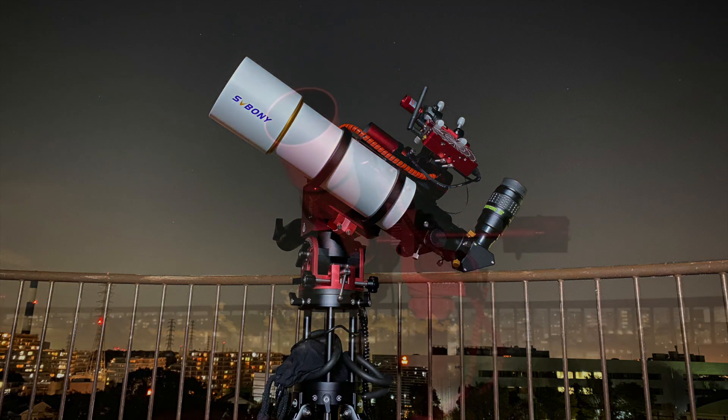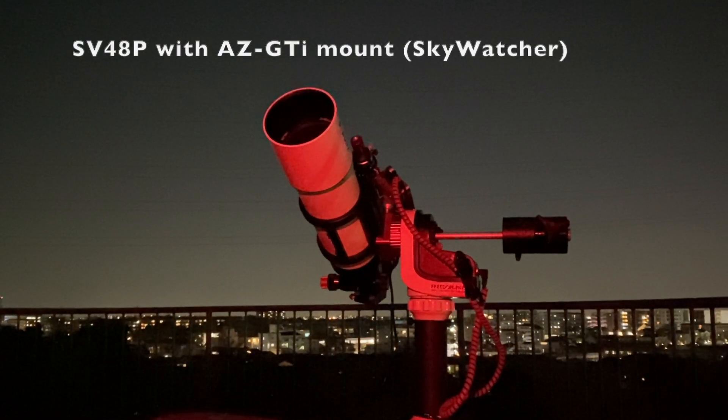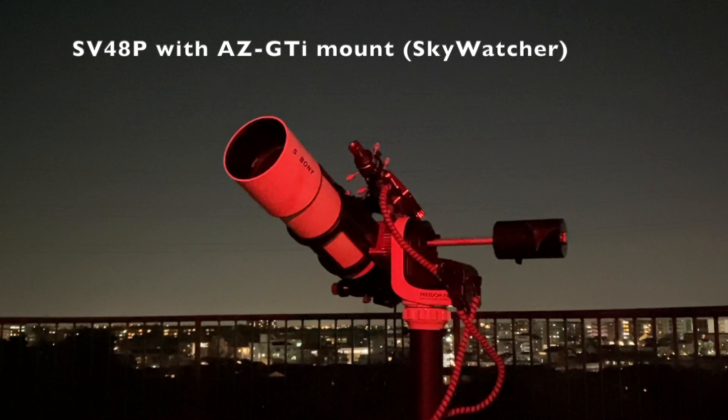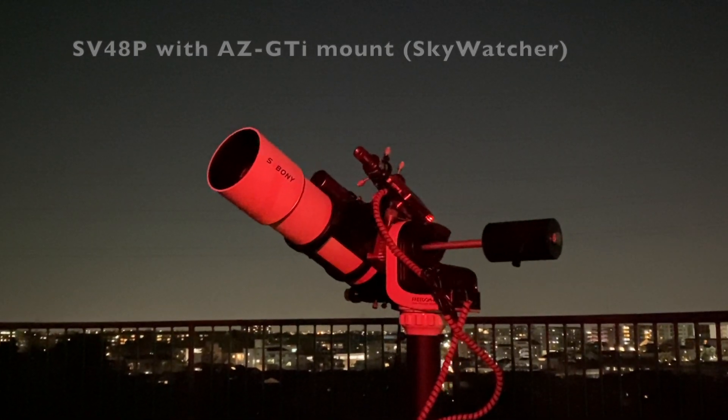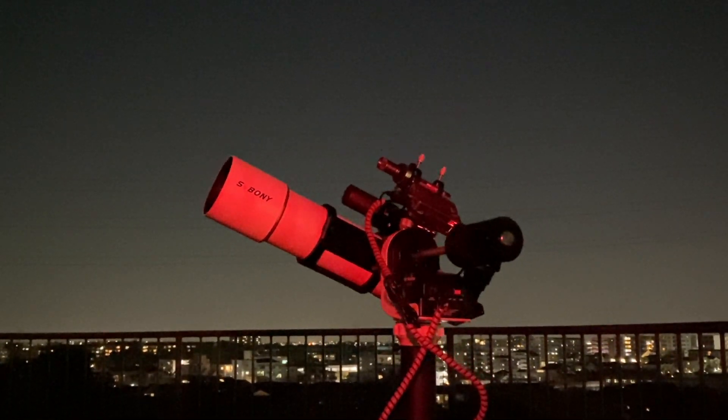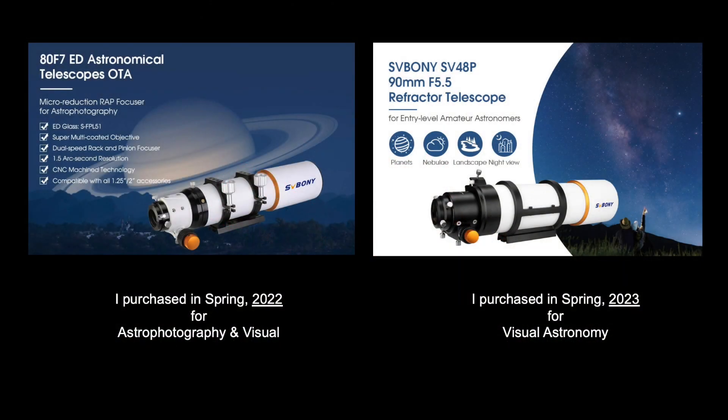This video is not sponsored in any way by any company. All of my equipment was purchased with my own money at market price. But as you probably already know, I am a fan of Svebony and their value-priced quality products. And since I have lots of experience with their telescopes, I think my opinion has some credence. This video is also a detailed, specific look at the performance of the Svebony SV-48P Achromat refractor.